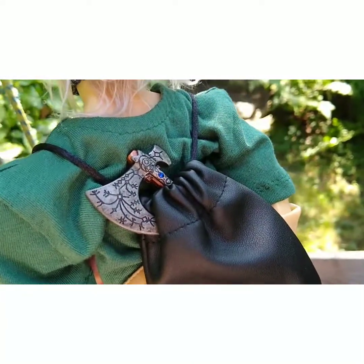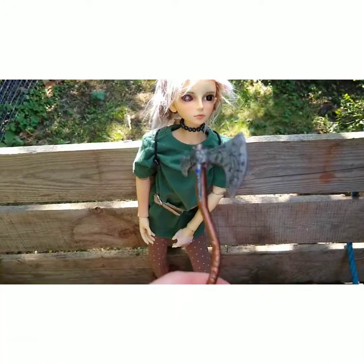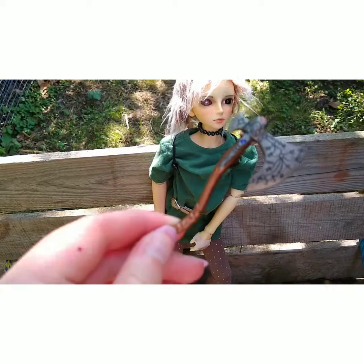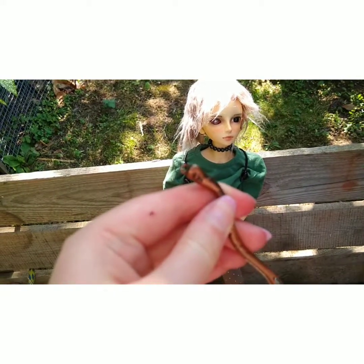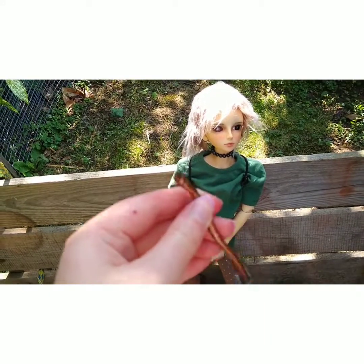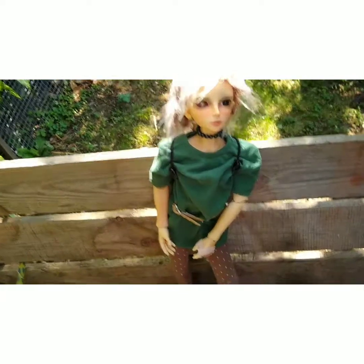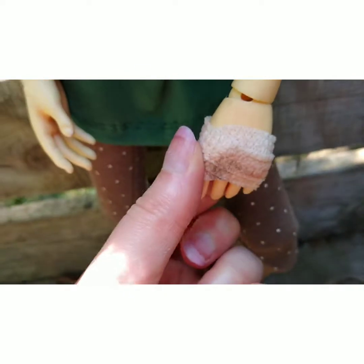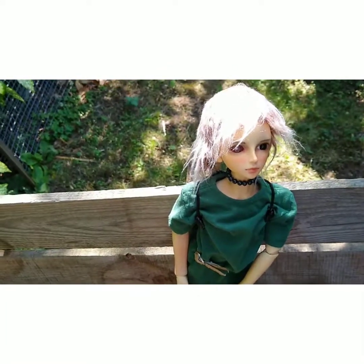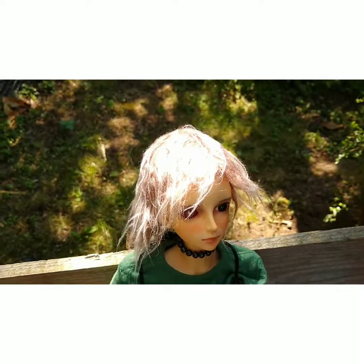The axe was a keyring that I took the keyring part off, and that's in a bag. This bandage is actually just a real bandage cut into shape — just trying to get the cheap stuff, because I'm not made of money.